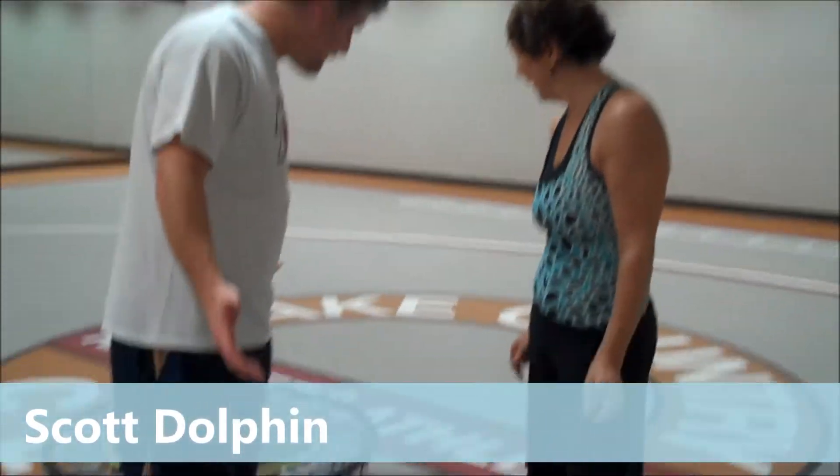Here we are again at Lake Country Racket and Athletic Club. Kathy is here with a class called rebounding. Many trampolines are involved, and I have no idea what to expect.